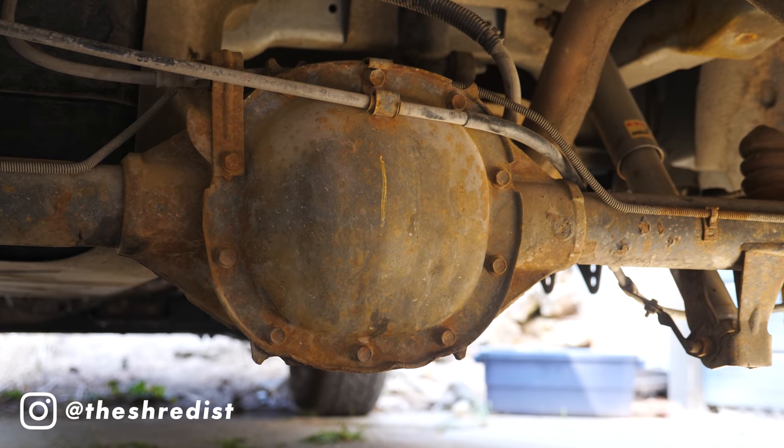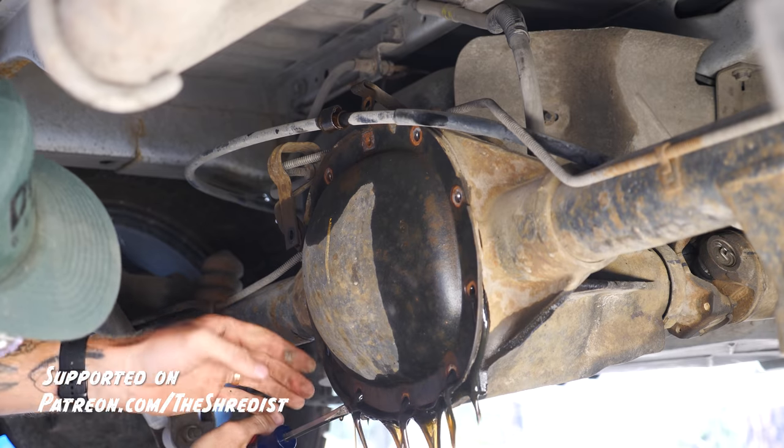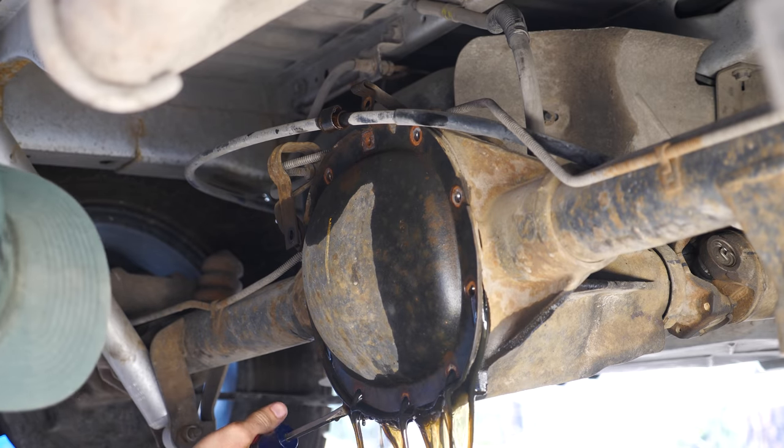Hey guys, this week we're doing some maintenance on the van. If you watched the last episode, the update I told you was that it's shifting a little rough because the tranny is leaking some fluid, and the rear diff is making some noise. We're gonna start with fixing the transmission pan gasket because that's the big culprit, then change the oil in the rear diff. We'll see what's going on there, but not super hopeful — it's the cheapest route to start, so we'll try that. If it doesn't work, I'm just down $15 in oil.